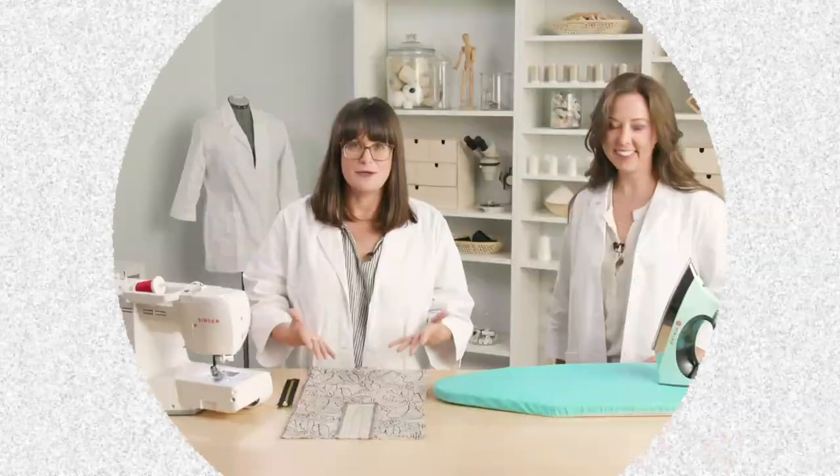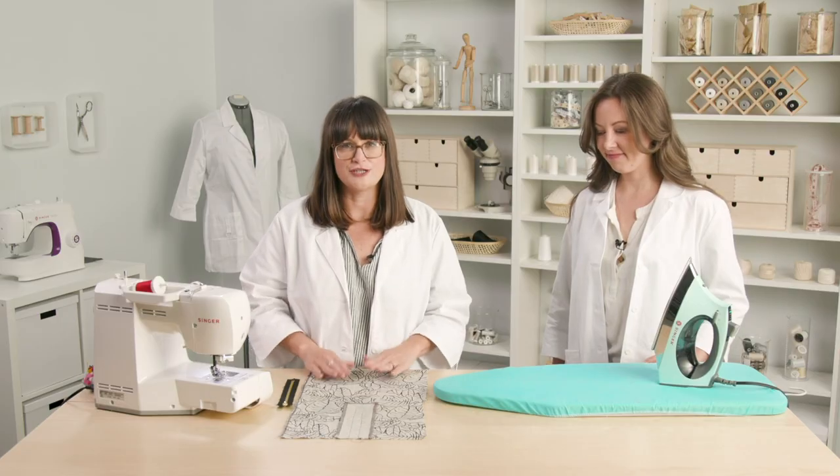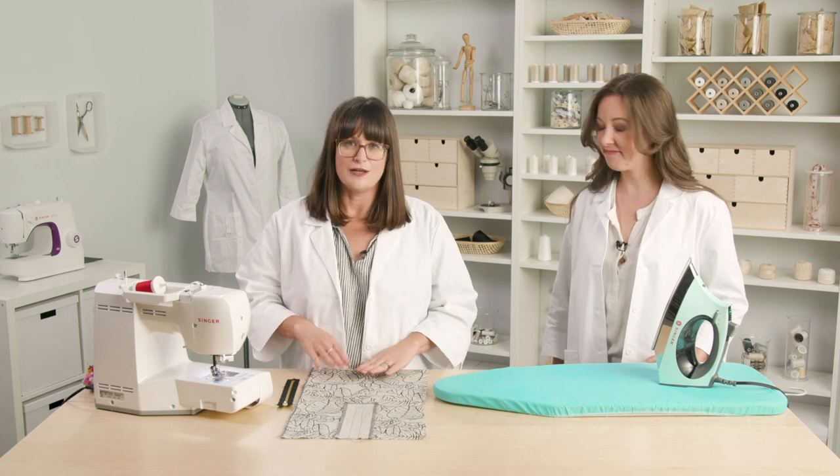We are going to get started with an exposed zipper. I kind of love this one the most of all the zippers, because if you're going to do all that work to put it in, you might as well make it a design feature and be able to see all of your work.